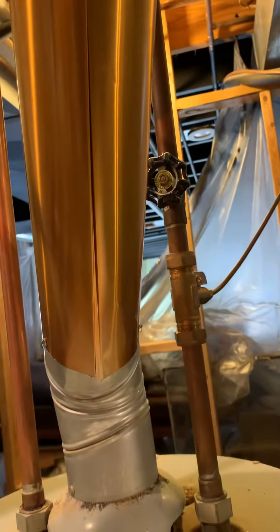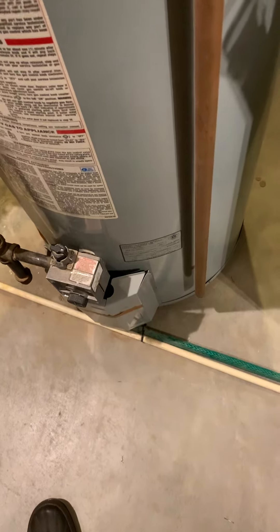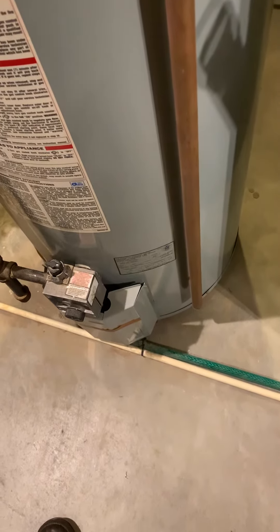We do have a good valve for the water here for the humidifier. We need to get our expansion tank cut into there, put in a good valve for the shutoff, modify the gas again, put in our drain valve — brought out through the slider there.